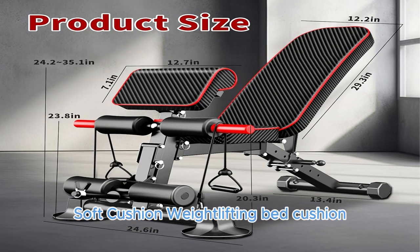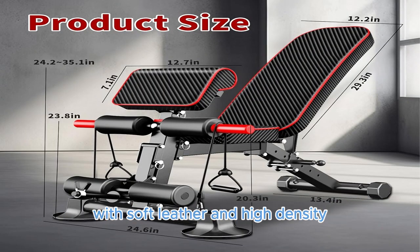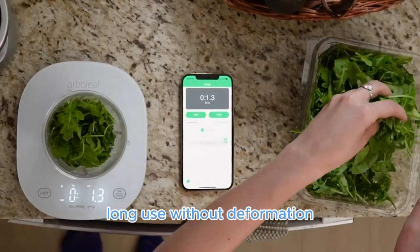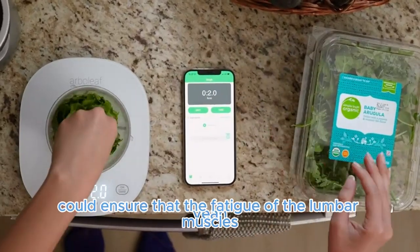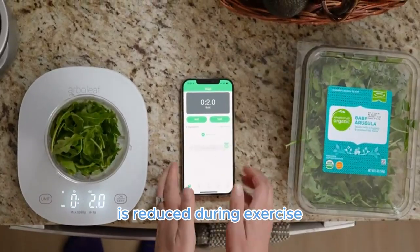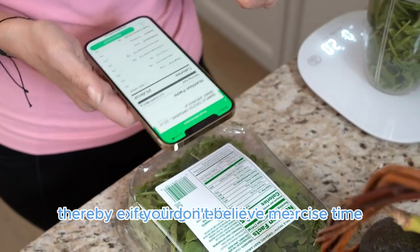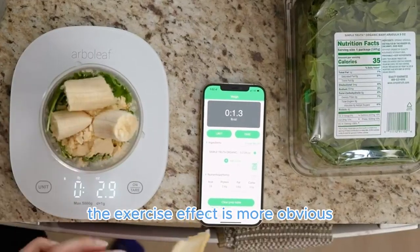Rebound Comfortable Soft Cushion: The weightlifting bed cushion features soft leather and high-density recycled sponge filling, with strong rebound. Long use without deformation ensures that fatigue of the lumbar muscles is reduced during exercise, thereby extending the body's exercise time and making the exercise effect more obvious.